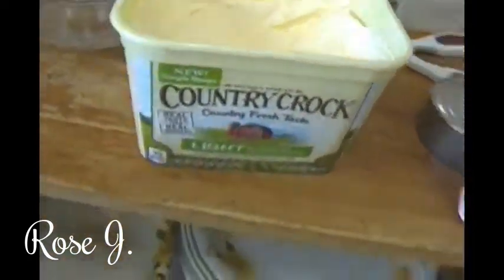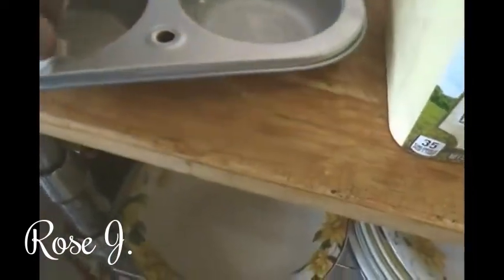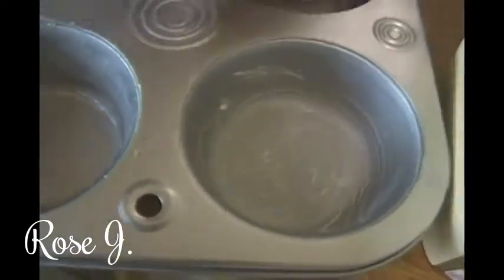I'm going to use some Country Crock on a clean paper towel that I just took off the roll — this is how I grease my pans. It's not a whole lot of butter, but it's a decent amount — perfect, actually. And my hands don't get all greasy. I have the oven warming up, and as soon as I'm done with this I'll work on the batter.